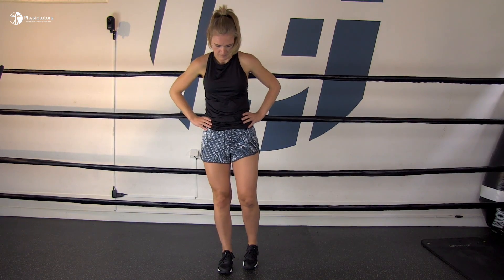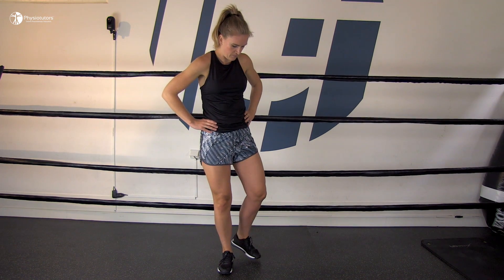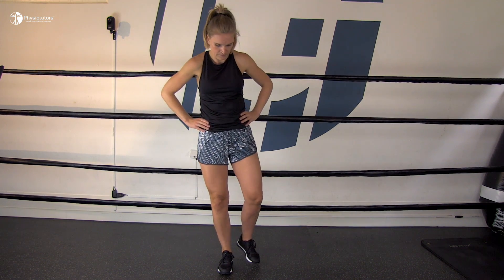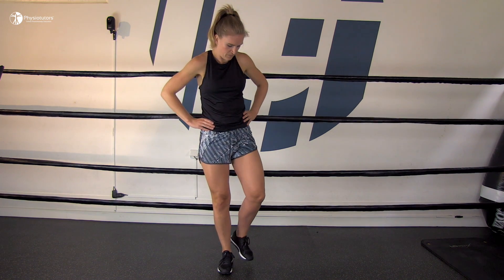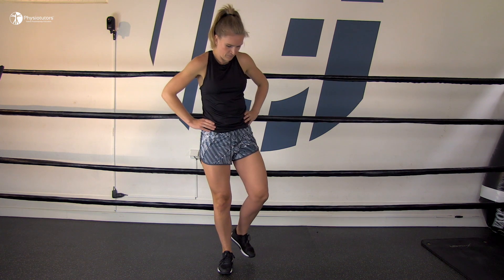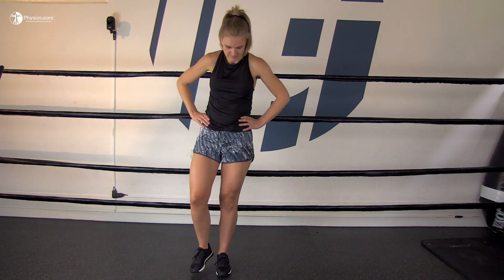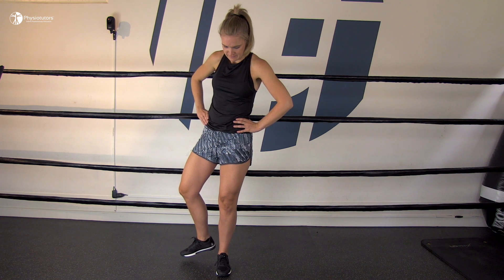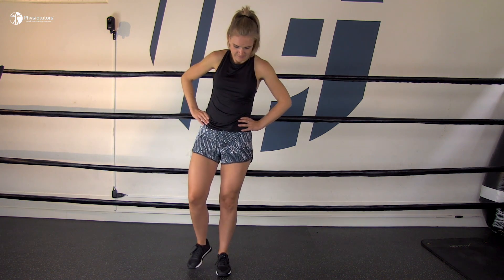For a weight-bearing stability exercise, the patient stands on both legs with their weight over the midfoot, not letting the pelvis sway forward. They gently squeeze the glutes and lift one foot behind them. Whilst keeping the shoulders and pelvis level, they slowly turn the body away from the leg they are standing on, focusing on keeping the pelvis leveled and the glutes tight.